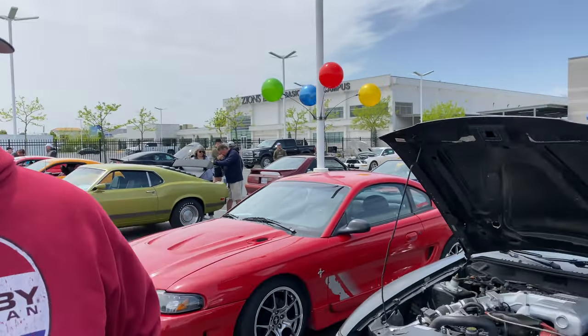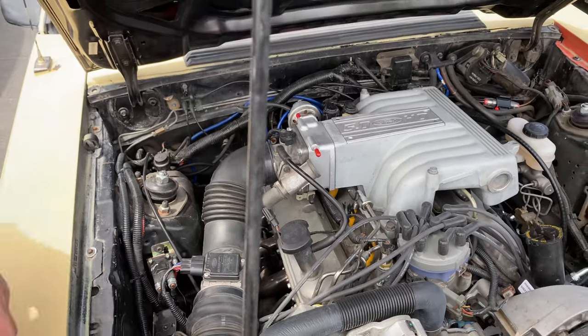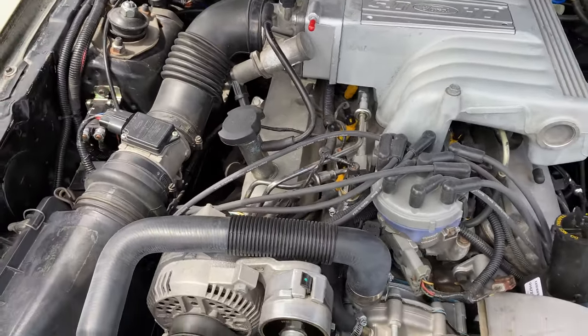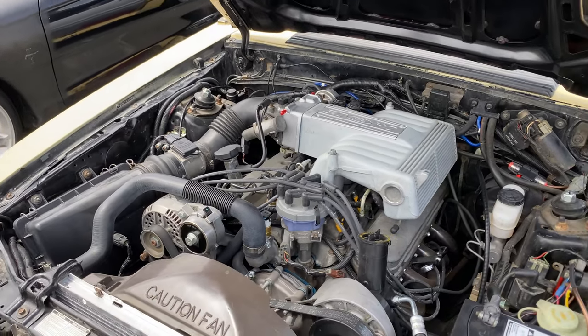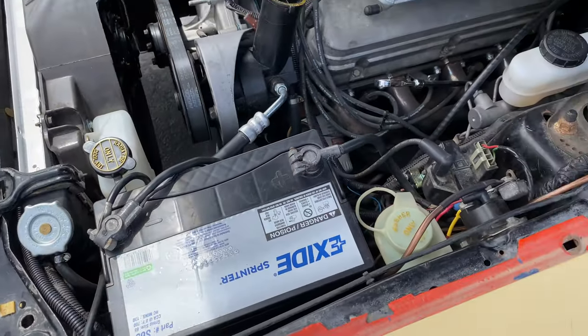How are those GT40P heads working with headers? He has knock-off eBay-style headers — actually bought on Amazon for about $88. He's running factory Explorer spark plugs, and plug wires from a 1989 Chevy Blazer 305 — because they have a 90-degree boot on both ends, which actually helps them clear the headers on the Mustang. People recommend getting the Chevy wires for that reason. The only thing you don't get is the coil wire, so you have to buy that separately, but the Chevy wires work fine.